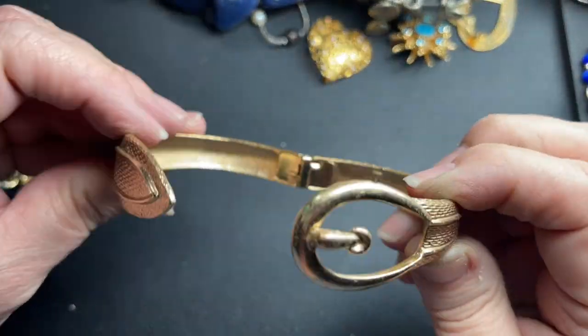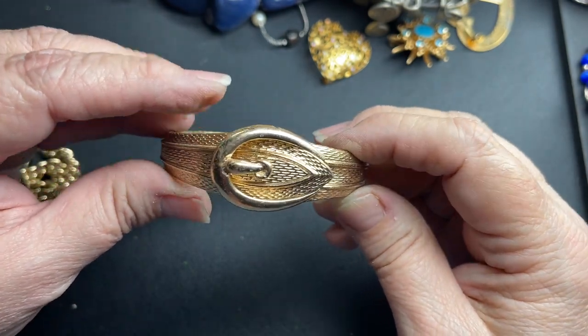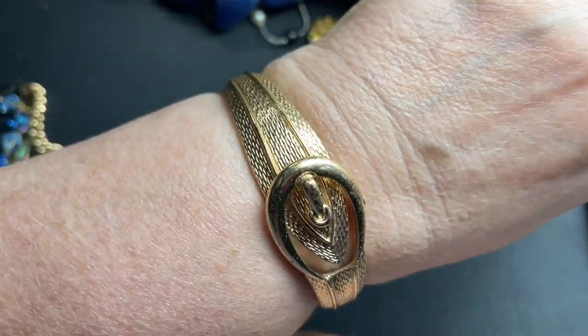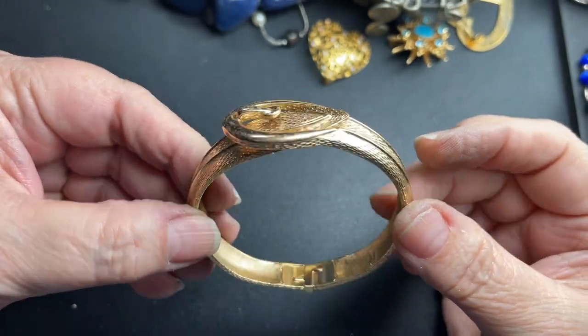This is cool — it is Avon, and it looks like a buckle, but it actually just fits right in. It's a clamper, and that's what it looks like on me at seven and a half. So let's just do $2 on the Avon.